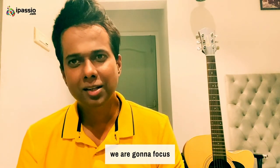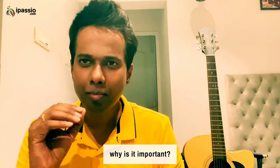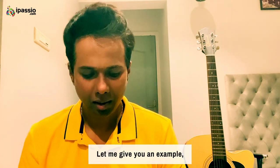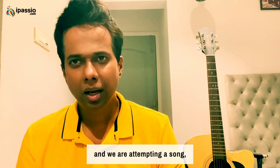In this course, we are going to focus on your improvement of knowledge in sargam. Why is it important? Let me give you an example. Let's say I am playing a scale called F, and we are attempting a song.